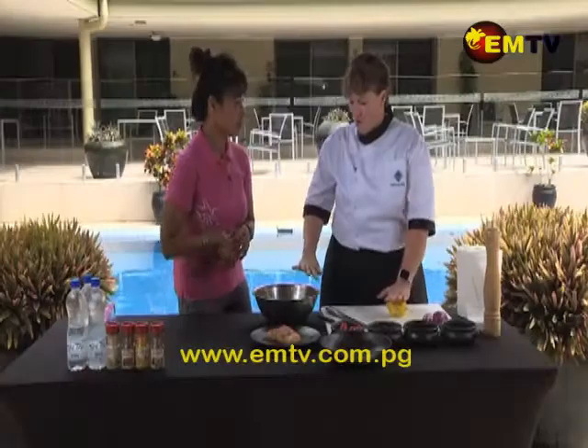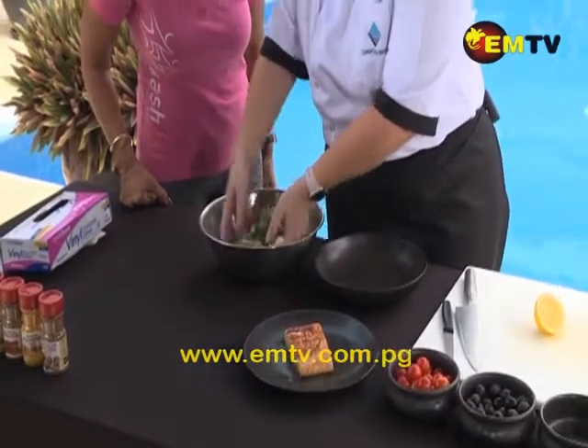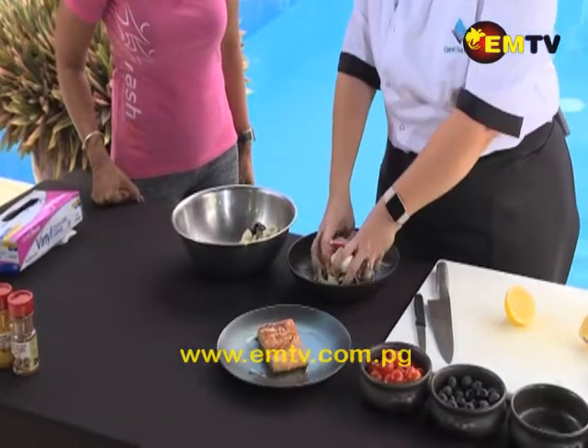We've got all our salad in a bowl together. Give it a nice toss. Pop it in the bowl. Beautiful.